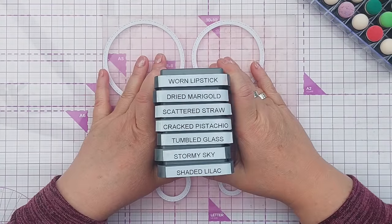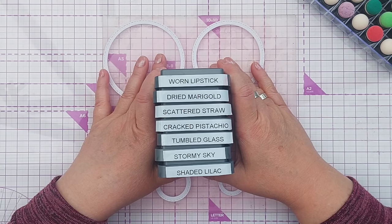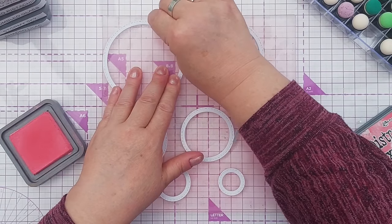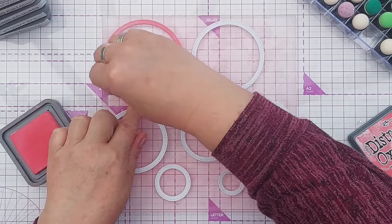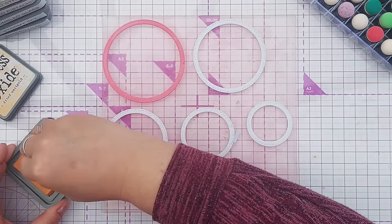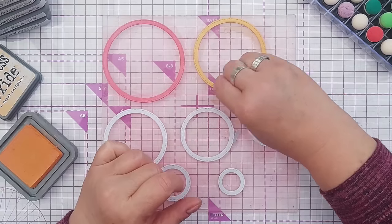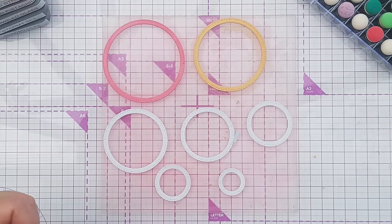For my colours I'm going for a pastel rainbow - we've got worn lipstick, dried marigold, scattered straw, cracked pistachio, tumbled glass, stormy sky, and shaded lilac distress oxides. So that I don't accidentally blend on circles I don't want to blend on, I'm going to use finger daubers to colour my circles. As a general rule - the science teacher in me - I like my rainbows to start with red at the top and go down to violet at the bottom.